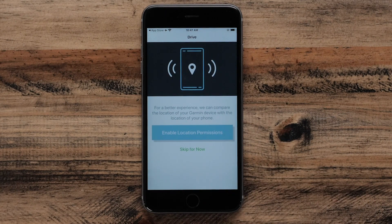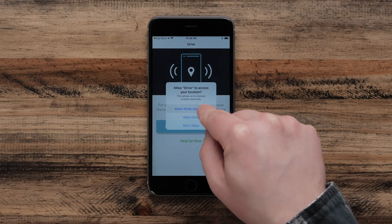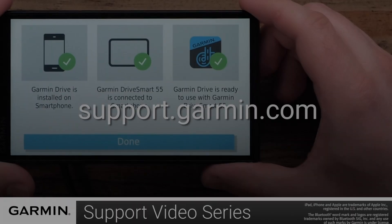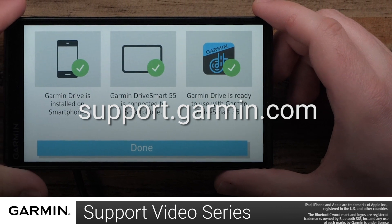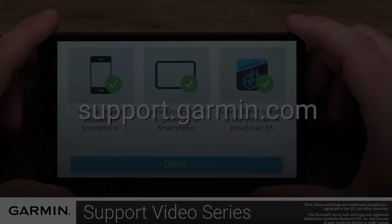A message will appear about location permissions which will improve location searches from the Garmin Drive app. Select Allow While Using App for best results. And that's it. You have now successfully set up your Garmin Drive app on your Apple iPhone. For more help, please visit support.garmin.com. Thanks for watching.